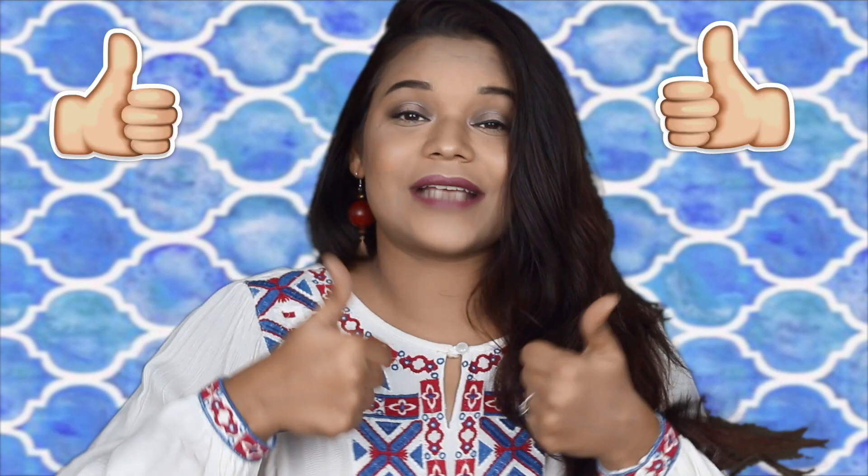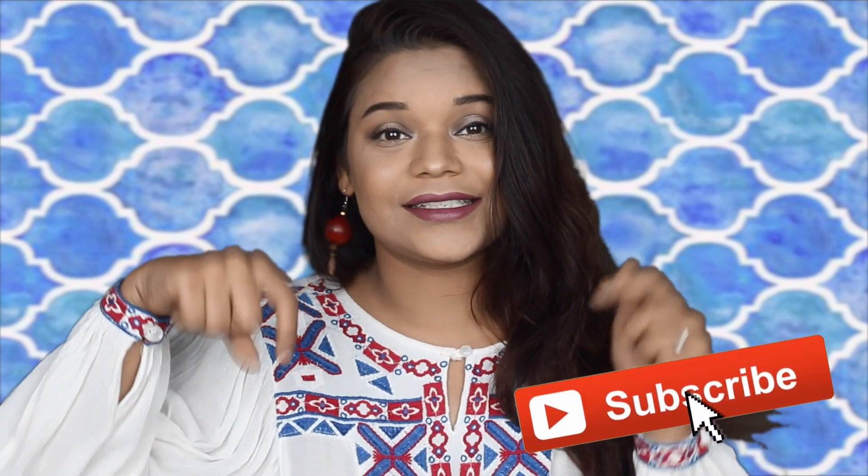That's it for this video, guys. I really hope you like this look. If you did, don't forget to give it a huge thumbs up and subscribe to my channel — the link is down below. You can also follow me on Facebook, Instagram, and Snapchat, all links are given in the bottom bar. I'll see you soon in my next video. Thank you so much for watching, guys. Bye!